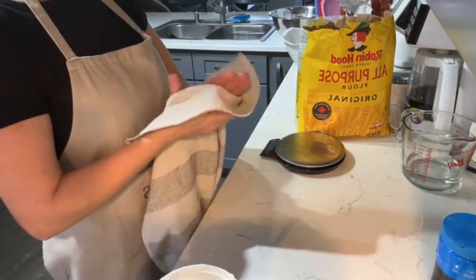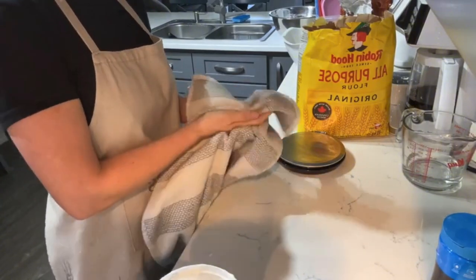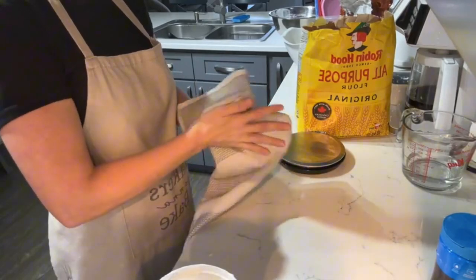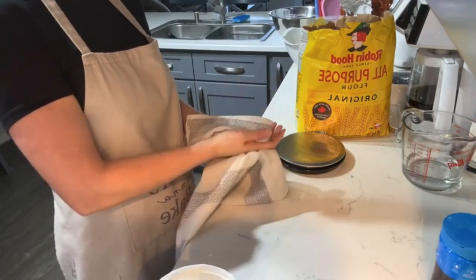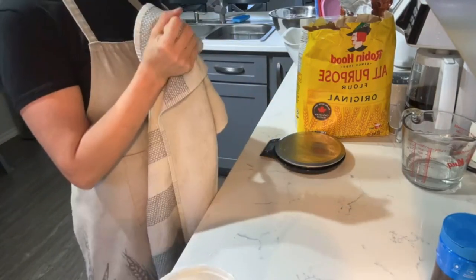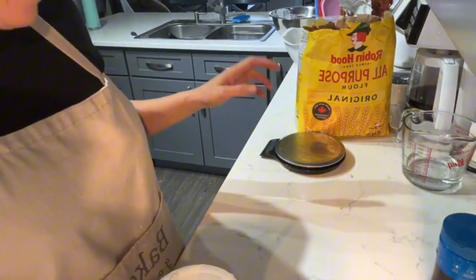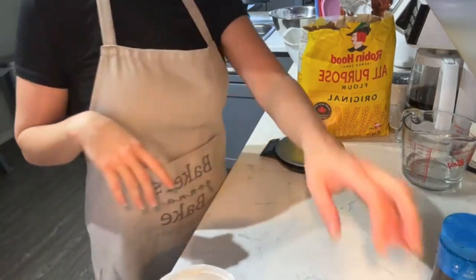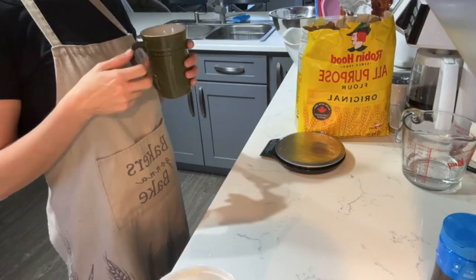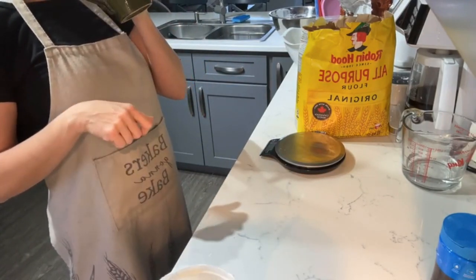I'm going to do my first stretch and fold for those two mixes after about 15 minutes. Usually I'd wait 30 minutes and then do four stretch and folds every 30 minutes after that — the whole process from beginning to end is nearly three hours. But I don't have that time today, so instead I'm going to stretch and fold every 10 or 15 minutes until I see the strength I need, and I'll talk about starters and refeed them while we're at it.